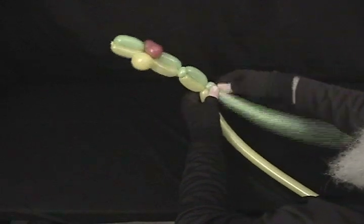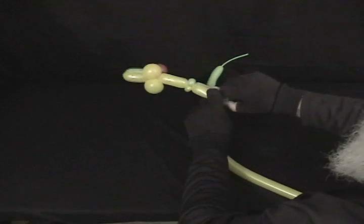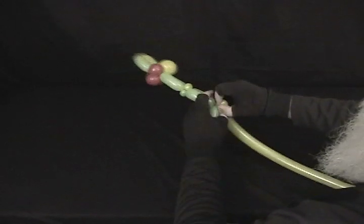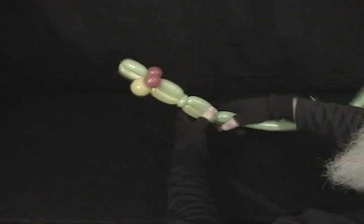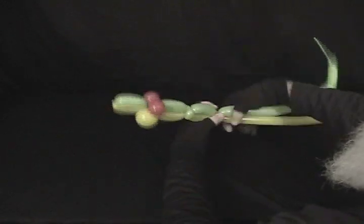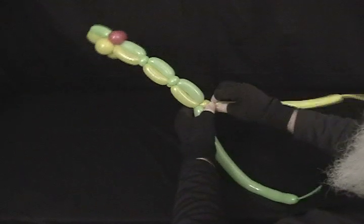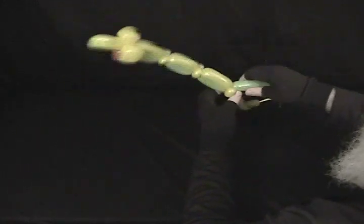This is also great for an electric eel or any other eel-type creature. Then you just continue all the way down — every 2 inches, a bubble followed by two pinch twists.